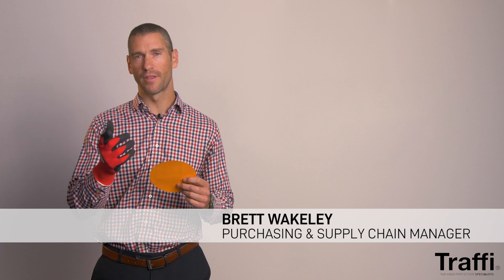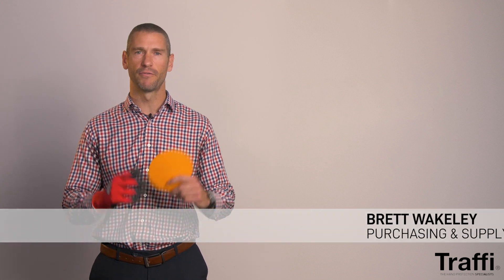Abrasion is the first score featured when reviewing the numeric on a glove stamp. You'll have your EN 388 2016 score, and the first number that will feature there — as on this particular glove — is an abrasion level 4.